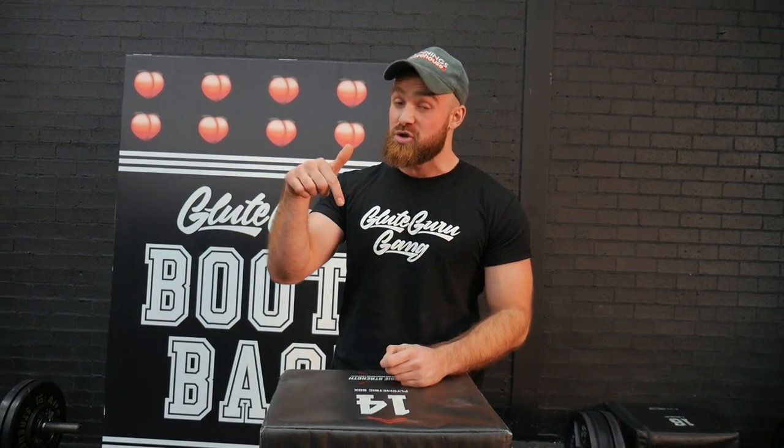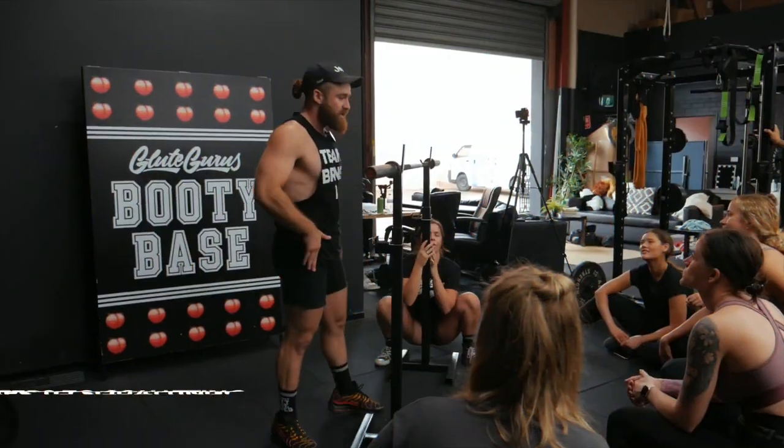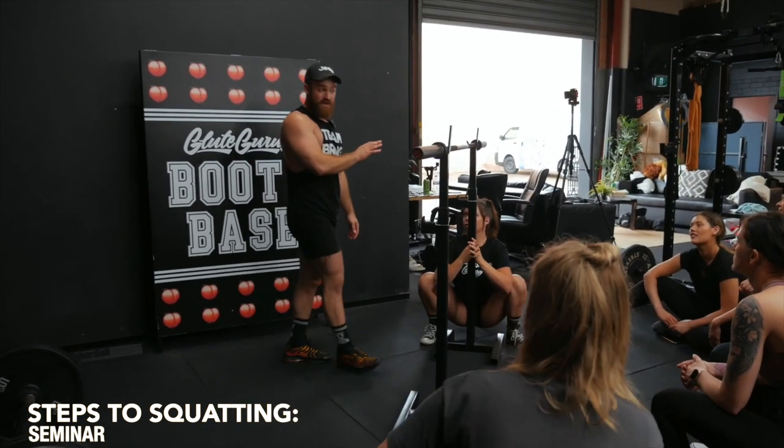Now, in this video I'm not going to be breaking it down here right now, because I already have a clip prepared from my Learn to Lift online course, which has access to three different seminars where I teach, cue, coach, and correct all the big lifts and booty exercises. I'll leave a link in the description below if you want to check that course out. But for now, let's get a look at the clip from the Learn to Lift course and check out this squat mobility sequence.